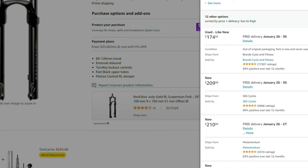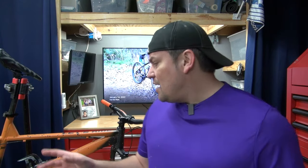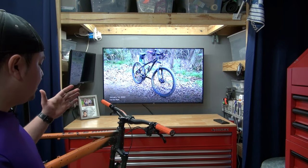This is the second Rock Shox Judy I've had. The first one I ran on my blue Axum for over a year and a half with zero issues whatsoever. It was almost the same configuration except it was 130 millimeters of travel — this one is 120 — but I think there's a way to remove a spacer and get 130, maybe even 140 millimeters of travel. Whenever I do maintenance on this one that's probably what I'll end up doing.